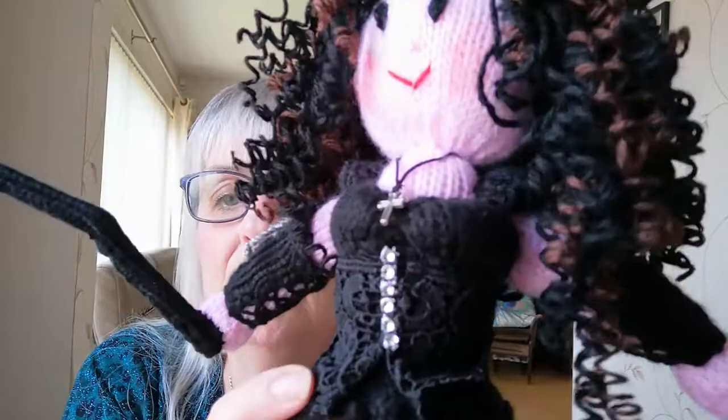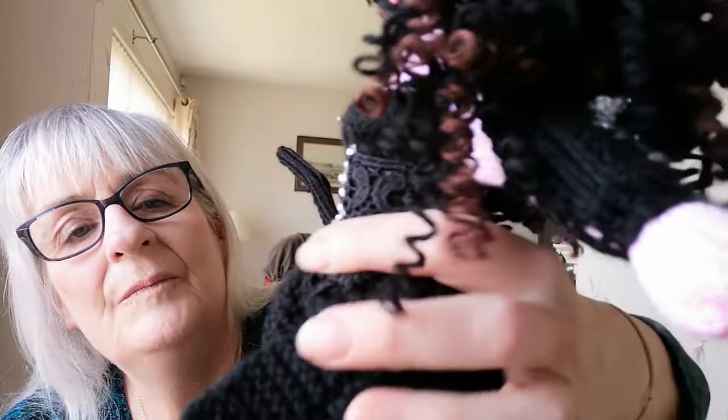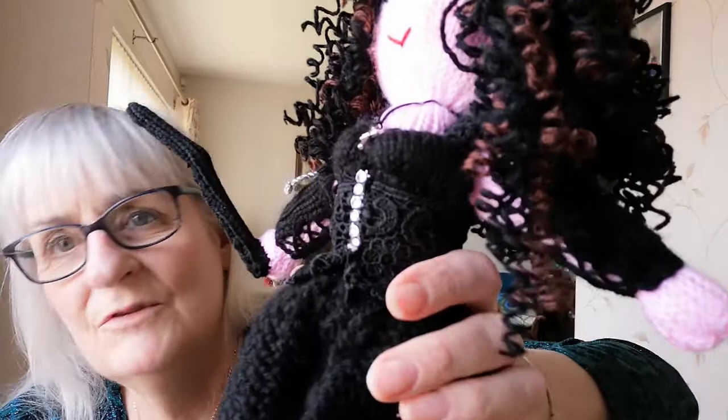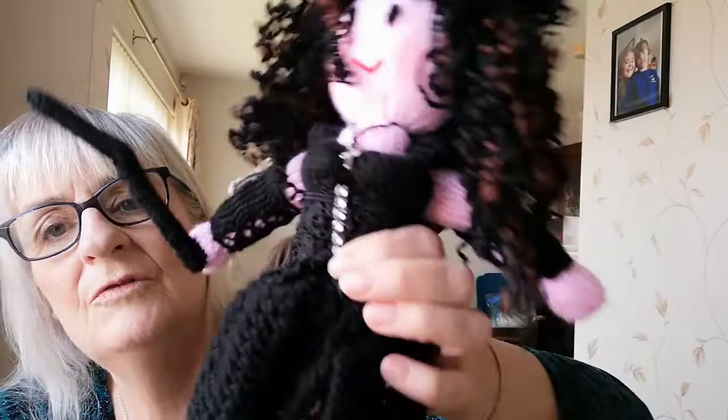She has a bustier on — that's what you would call it. And if you look closely, I put black lace on it. You don't have to have black lace, but I just had a bit in my box and I thought that would make her very sexy. And this is just a wee row of diamante sort of wrapping trim. It was very cheap — I got it in The Range or somewhere like that at Christmas. It was about a pound a roll, but I just cut off a little piece and stitched that on the front.